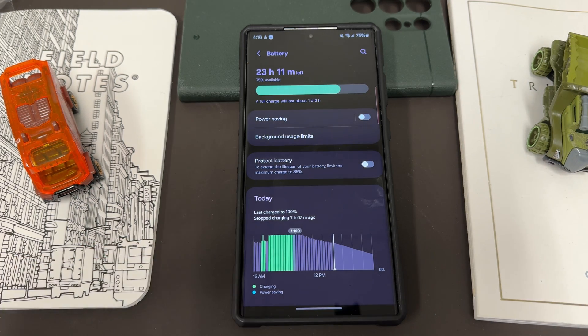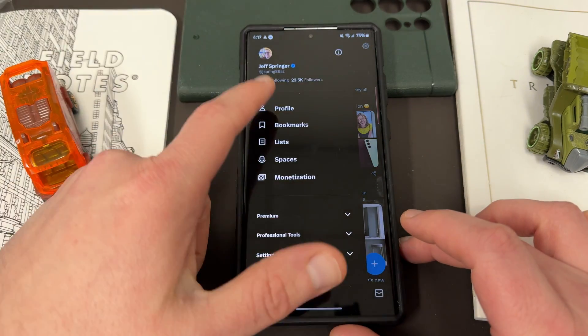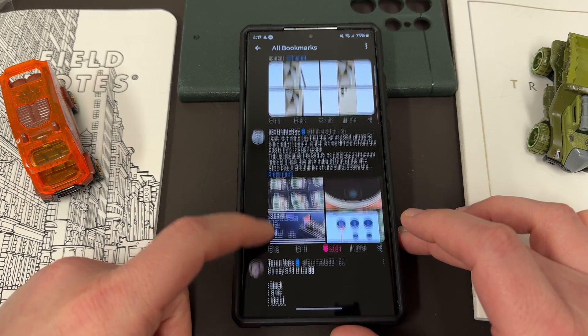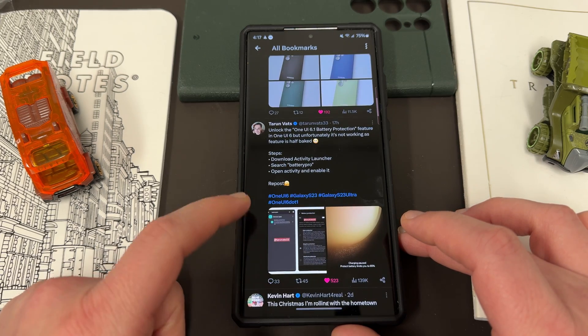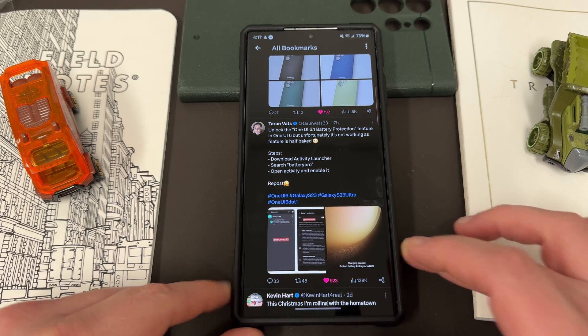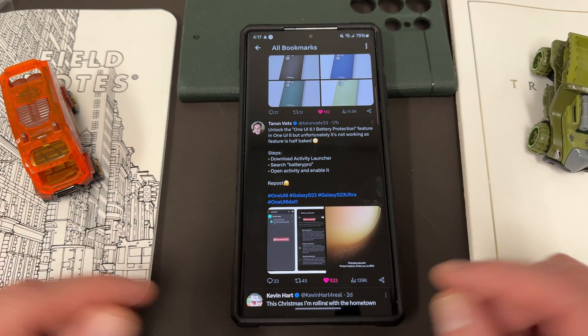There's actually been a found workaround — Tarun Vats over on Twitter, who posts a lot of Samsung leaks, posted how to unlock the One UI 6.1 battery protection feature. I'll link you guys below to his post because I'm showing you his method here today.